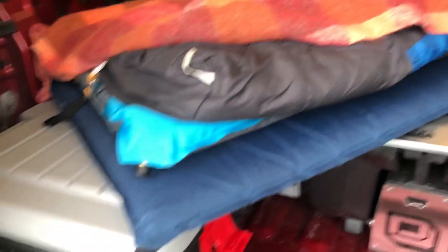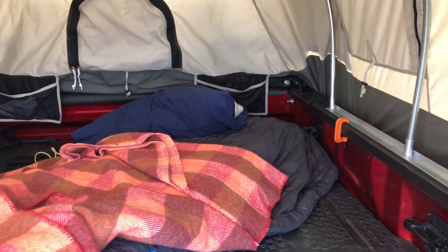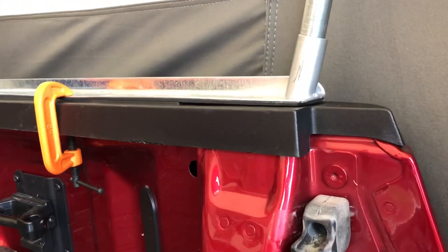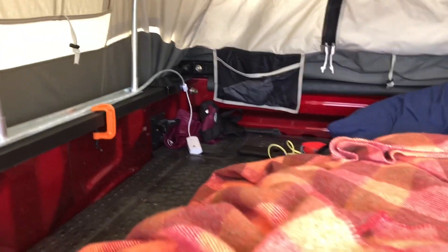For the sleep setup, I have a little bin, a Thermo Rest Base Camp large, and some blankets. Here it's diagonal, but I can sleep straight because the bin acts as a little extender. Notice where I put the rods — because I'm on the short truck bed, they go a little bit further back than on larger truck beds. This is basically the sleeping setup.